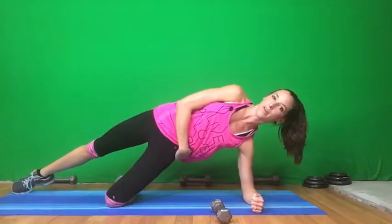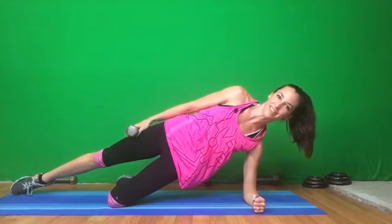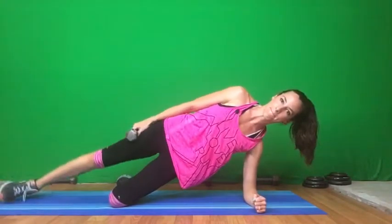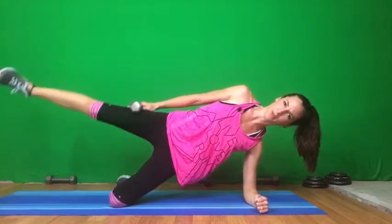With our side plank hip extensions, you're going to come to your side. Elbow underneath our shoulders. Leg is supporting us. Drive those hips up so you're straight. Add the weight, hold it, and come up — 15. Try to make it there; 10 is good too. Give me three more.